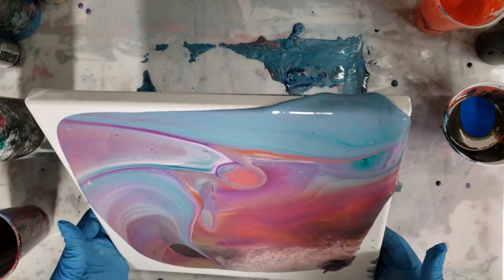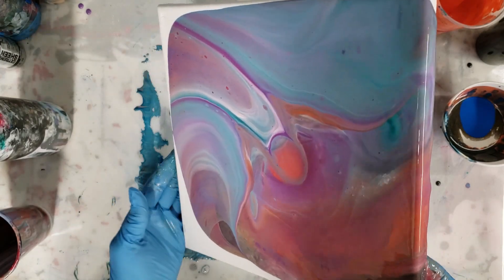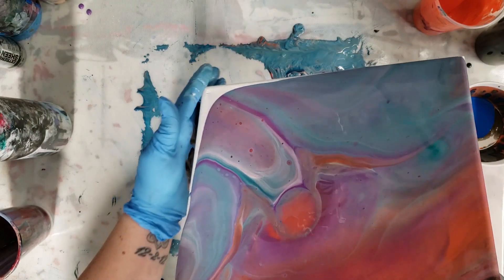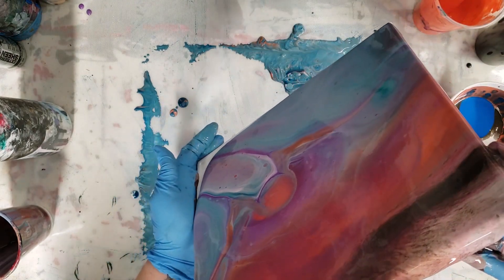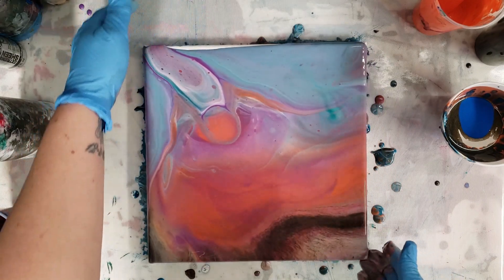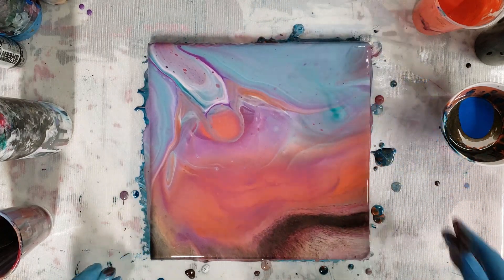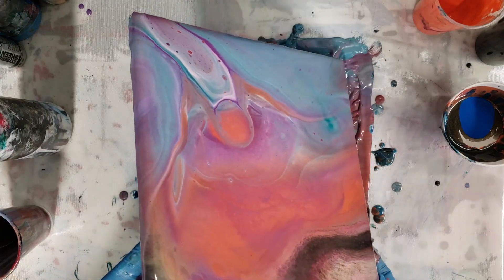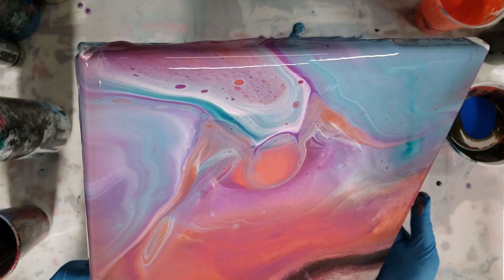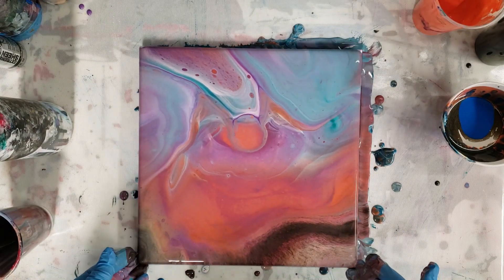Actually, I might not use this other paint. Let's see — kind of digging this. It's very soft and subtle, which I've noticed: the leftover paint pours definitely tend to be more muted because the paints have been sitting there for a while and the colors have had more time to blend together. I'm just gonna work it a little bit more. Yeah, I'm happy with that — I'm actually gonna leave it and not use that other paint.